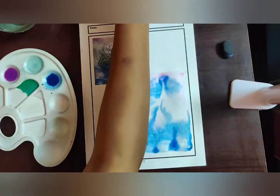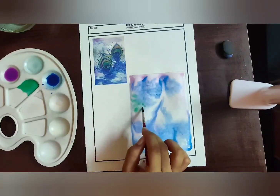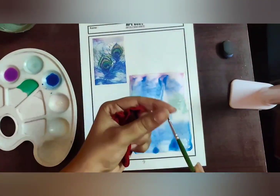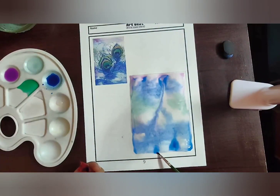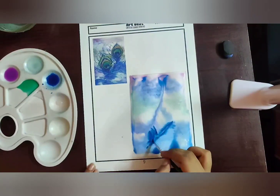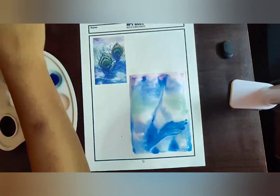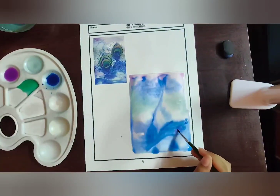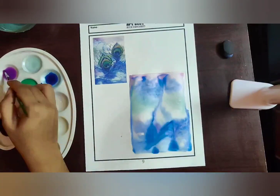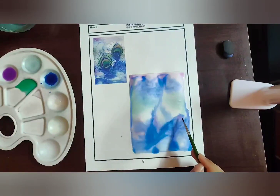Now I'm taking the green shade from the palette and applying it on the left-hand side and right-hand side as well. I'm removing any excess water or excess paint — keep a waste cloth handy for that. Now I'm making the shades for behind the peacock feather, giving a purple shade here and there.